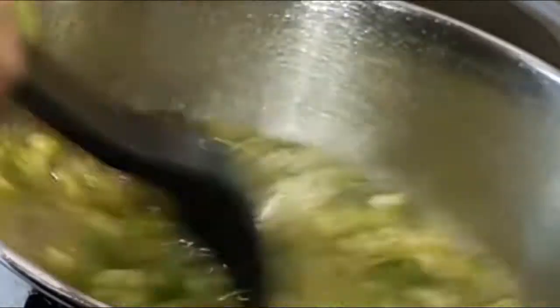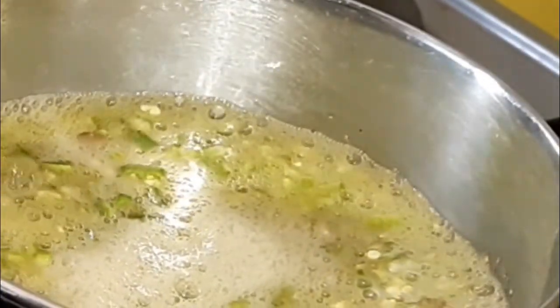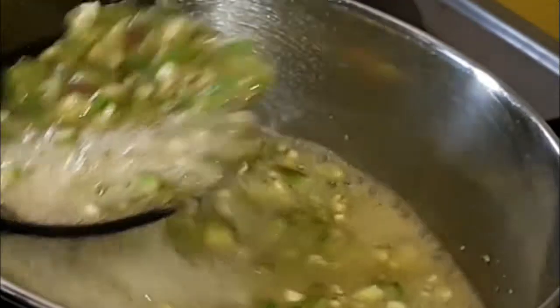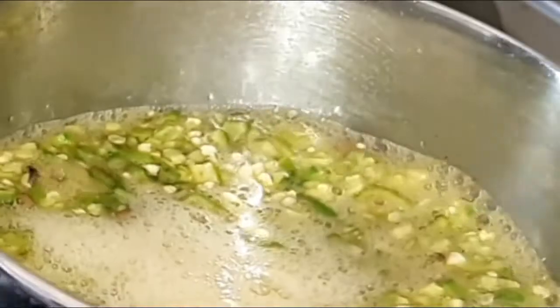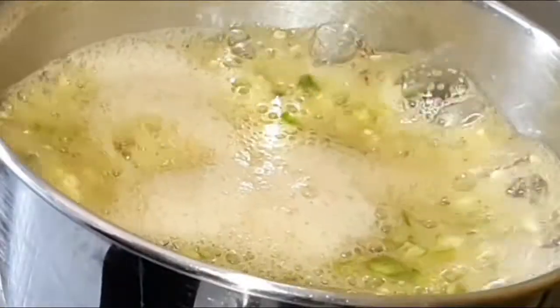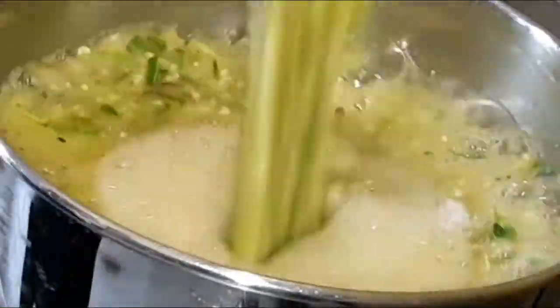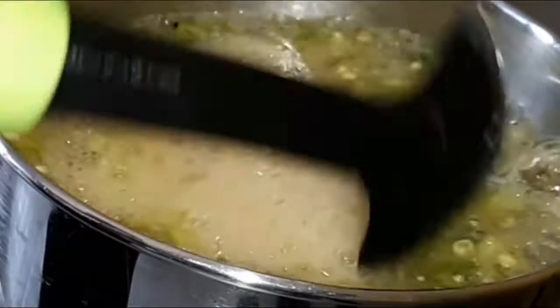Let it boil before stirring. Keep stirring it constantly so that it does not boil over. When it hardens like this two or three times, then it is done.